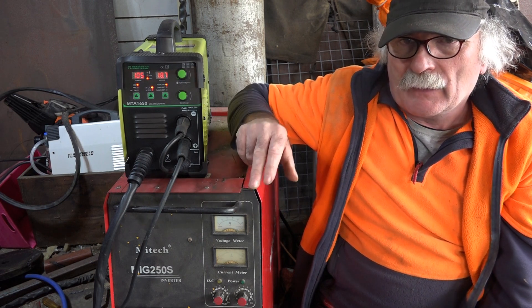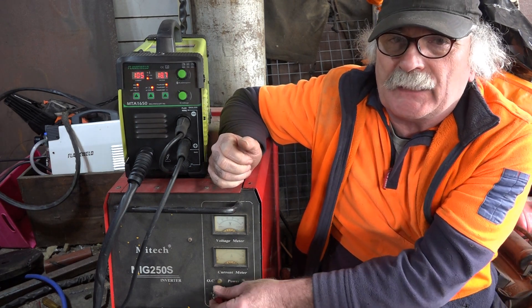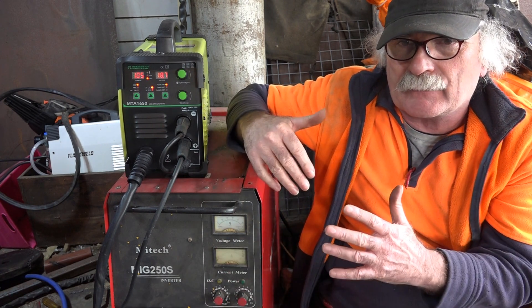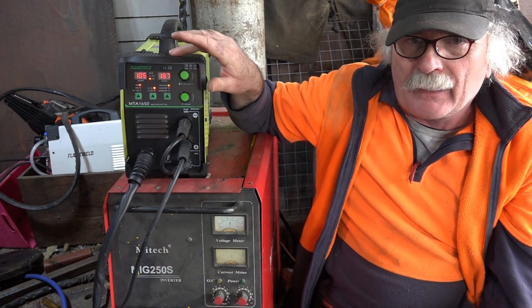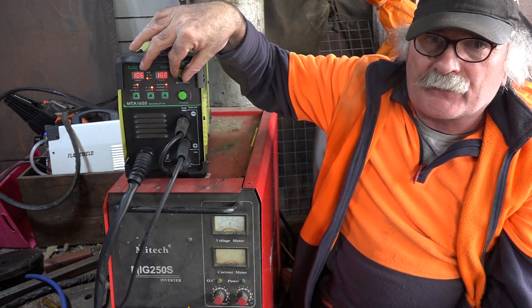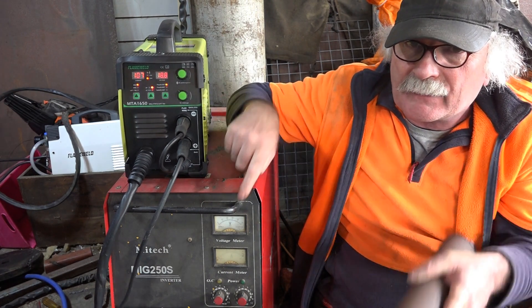If you've seen any other videos, I normally use this big MIG welder here - a 250 amp one. This machine is still inverter technology but it's about 10-15 years old. It's got analog switches and analog gauges, so you can't really tell the amps or voltage you're welding with. That's why I decided to buy this little beastie here - really cheap, but you've got all the adjustments in the world and you can see what you're welding. So I thought welding exhaust pipe with this little beast might be a lot easier than with the big beast.